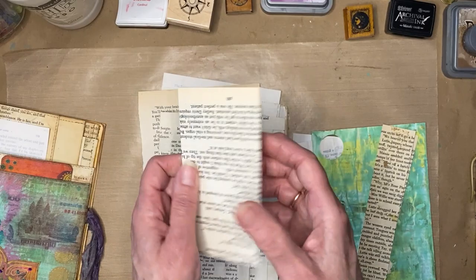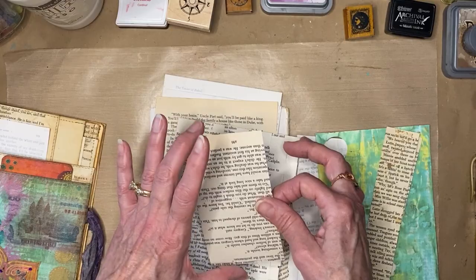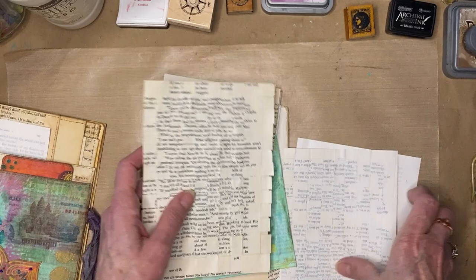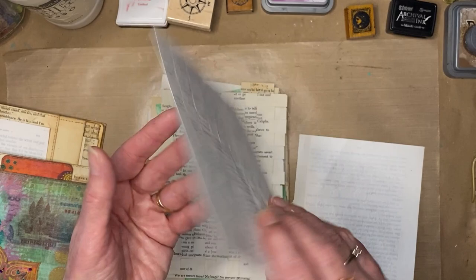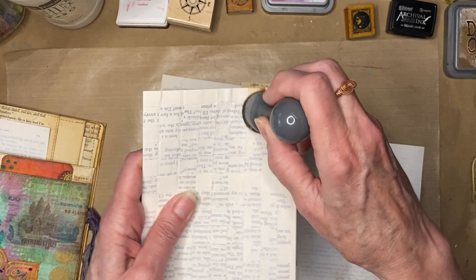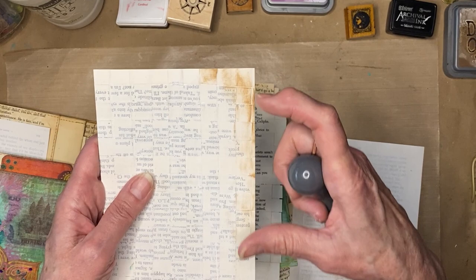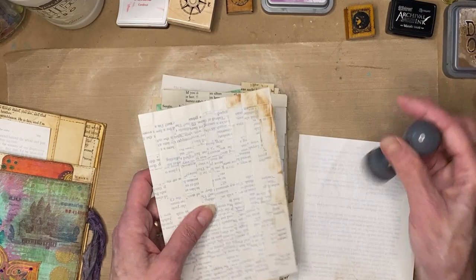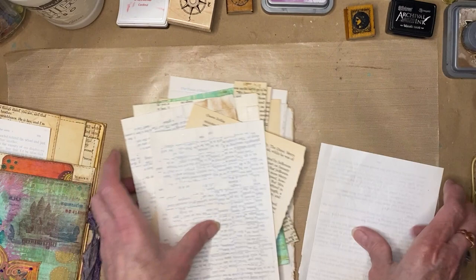Another thing I did was take strips of book page and weave them in a basket weave pattern just for the texture. I've put gesso over this one, but if I use my distress ink it will show that woven pattern up nicely. You can paint on it and then go over with inking and it gives you a dimensional texture — great for notepad covers or similar pieces.